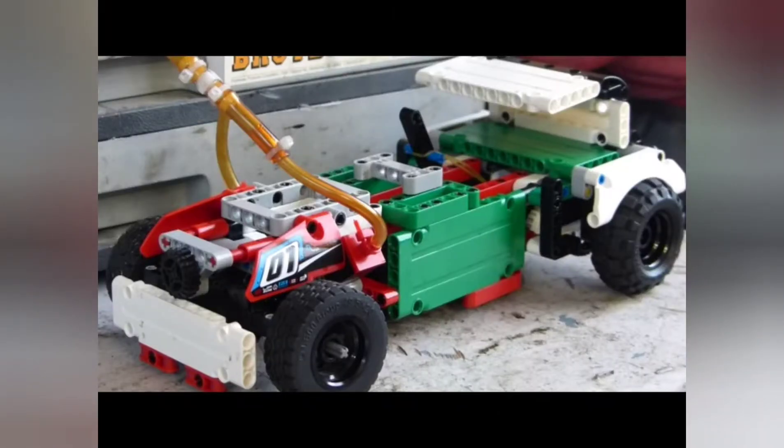So here today we have the rat rod — we'll call it the rat rod. It is powered by my new V-twin. This one has zero gears, it's just direct drive with a clutch. It does have steering.